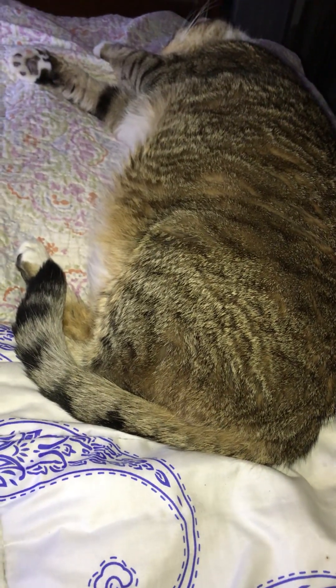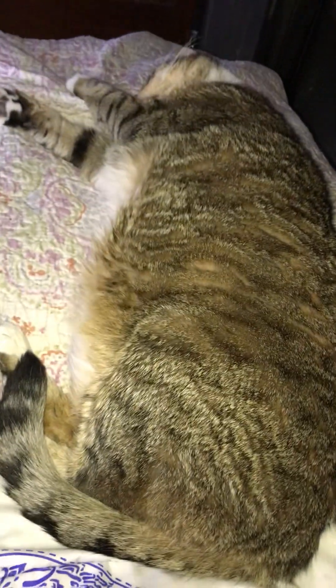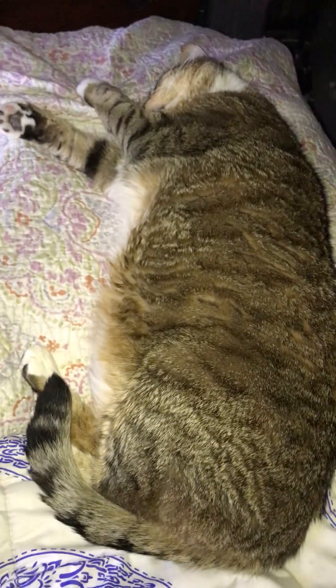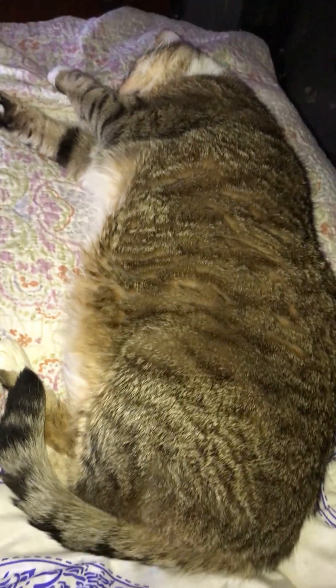Hey y'all, it's Kate at Kate's Garden Chicken and Cat Rambles, and I'm just showing off a little bit of my fat cat Soxy here. He's about probably a good 20 pounds, maybe more. He's a big guy, he's 8.